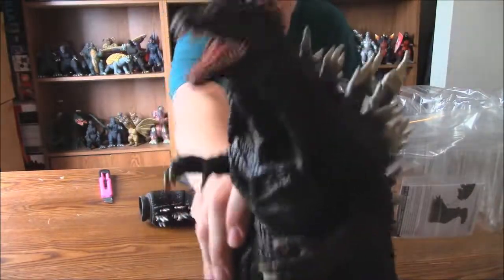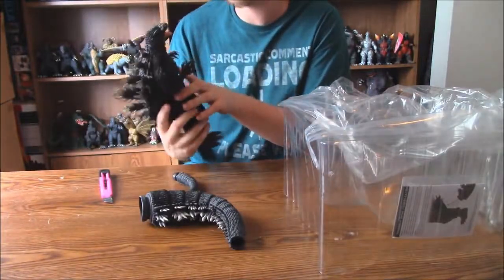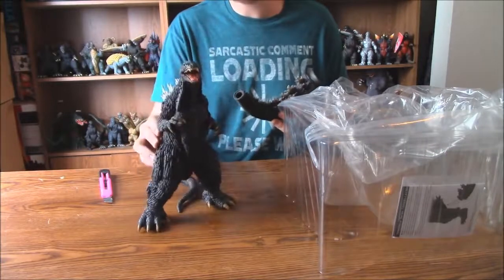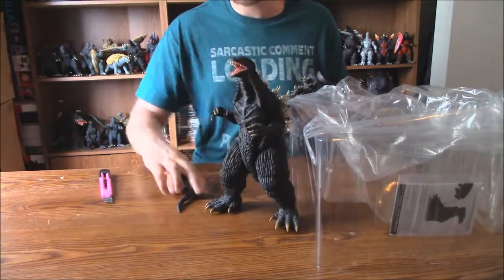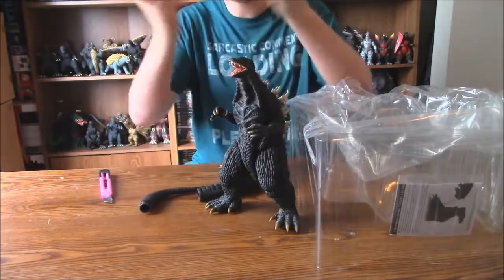Look at this guy. Look at that. Freaking awesome. They even got the scar right there from the Absolute Zero blasting him in the chest — that's awesome. Because he's a Millennium Godzilla, his tail is really big, so his tail has come in two parts. I will be right back once I get everything together.